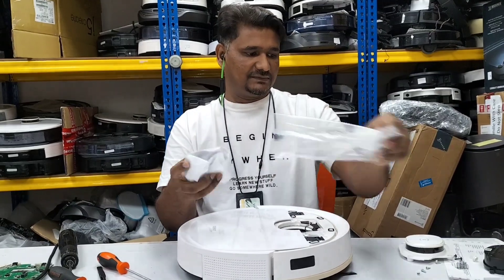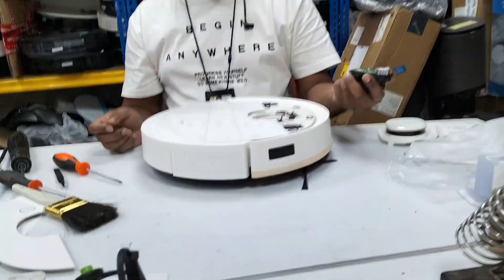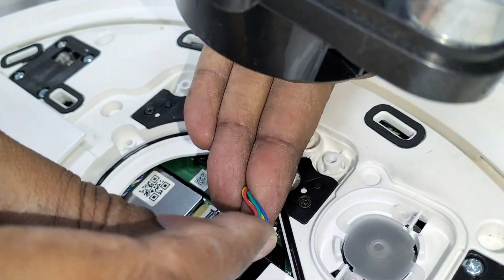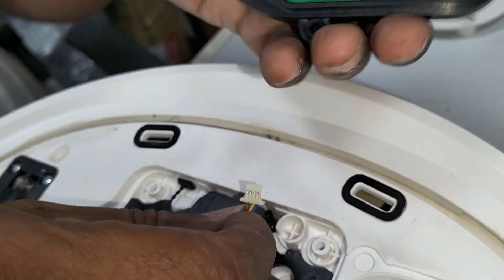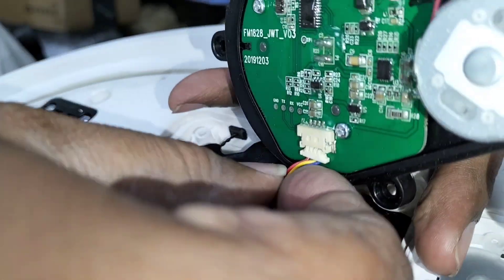Now this one is the new one. We put it back the same way. First, look at the wire coming up - make sure there are two sides. One side is plain, and the other side you can see the shiny connectors. The shiny connectors will be on top like this. Just pull it in nicely. Yes, it's connected.